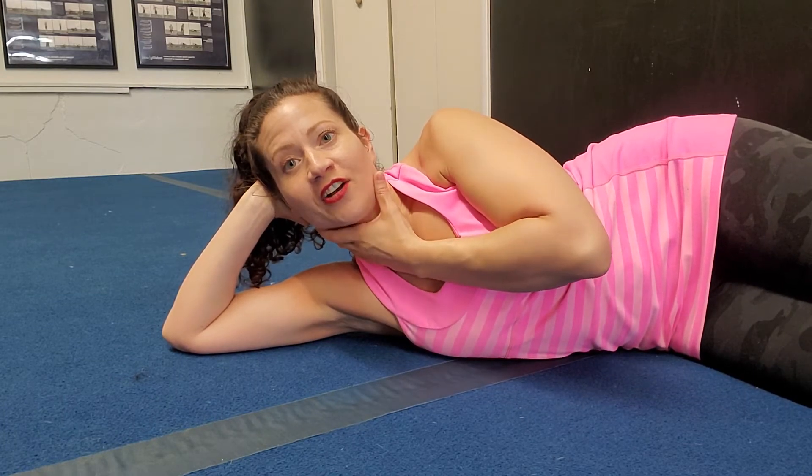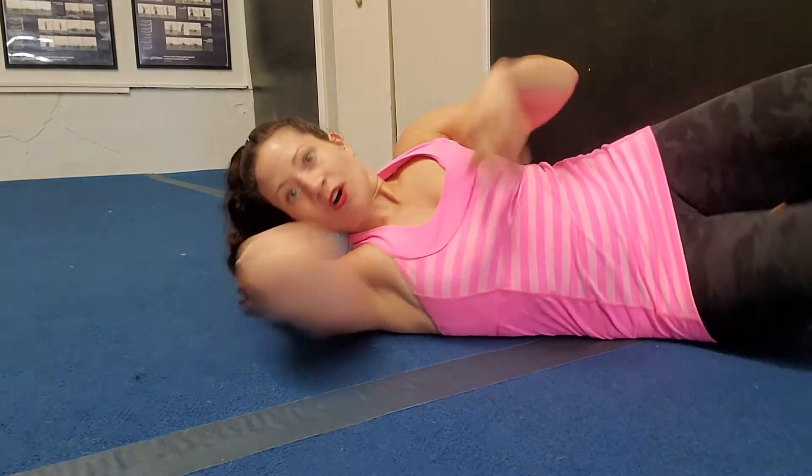Hi there, welcome to Progressive Mobility. I'm here at Progressive Fitness CrossFit and we're going to go over neck stabilization, which is really important if you are someone who suffers from a lot of neck pain. It's very common to be weak in your neck because we spend so much of our days looking down at our devices and working. So let's work on it.